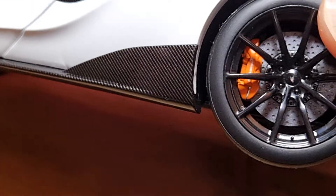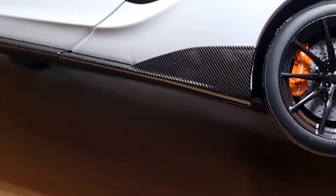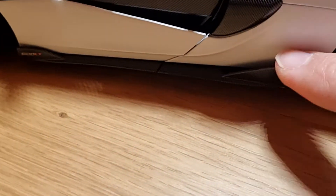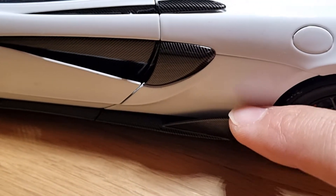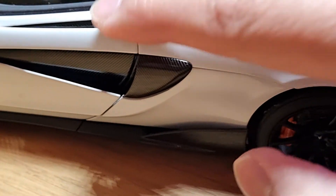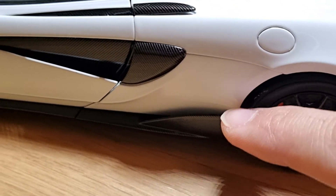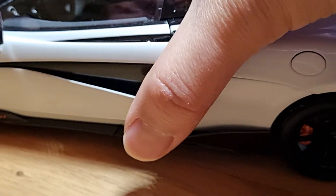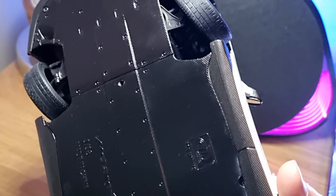There is only one minor complaint: when the model was delivered, one of the carbon fins was broken. Apparently this is a design fault from the factory and on most of these models during transit the fin does fall off and break, but it's easily fixable — you just super glue it underneath the body and it will be fine. I mentioned it to the seller and they confirmed this is typical for this particular model.